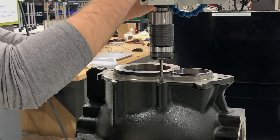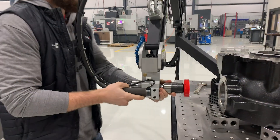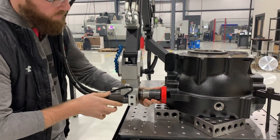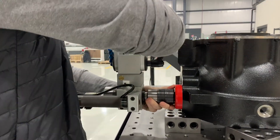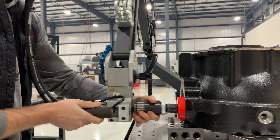First, we used an N10 tap to vertically tap the blind and through holes on the top of the part. We then adjusted the multi-head by aligning horizontally to the part using the alignment plug. This will ensure the tap stays perpendicular to the part and will result in consistent threads every time.